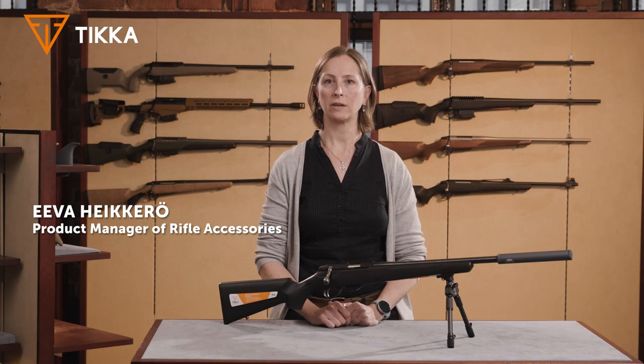Hello, I'm Eva Heikkera and I'm the product manager of Sako and Tikka rifle accessories. Today I'm going to introduce you to the new Tikka bipod.